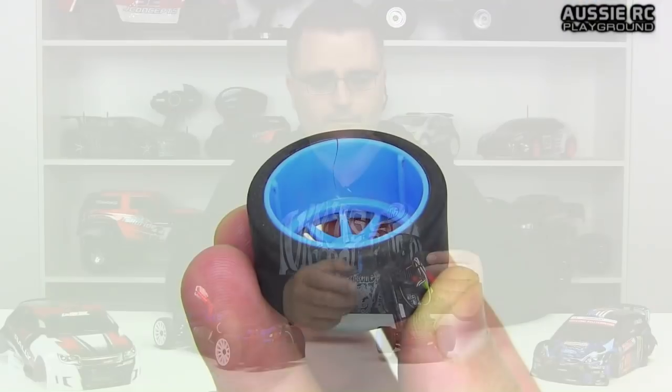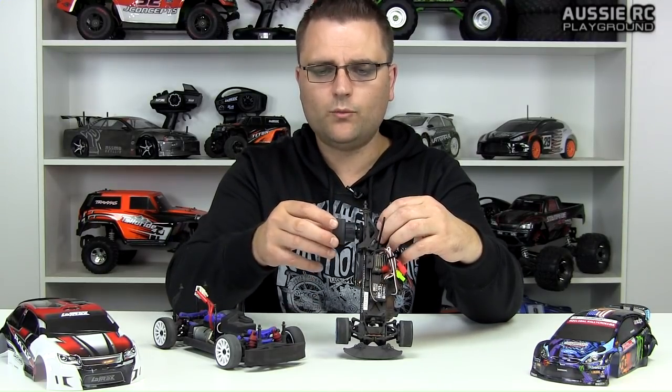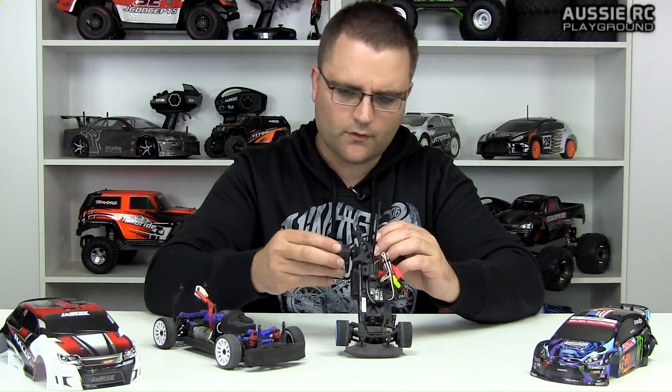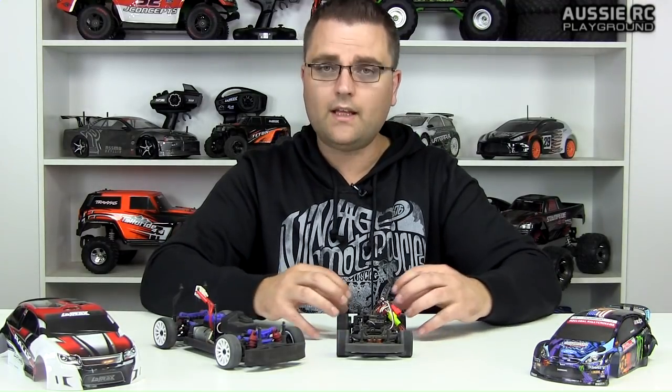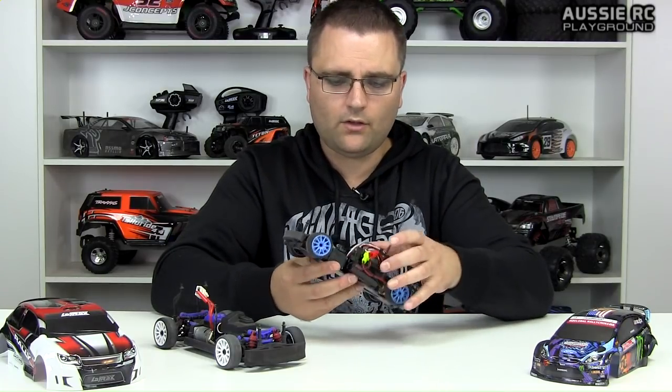Even on my driveway I managed to break one of the wheels. The wheels just slide out — they're not bolted to the car. There are three grooves inside the wheel that slot into the wheel hub, and depending on which groove you use, it pushes the wheel out or in, adjusting the track width. The same process applies at the front. This is a belt-driven car with a full-size steering servo up front.